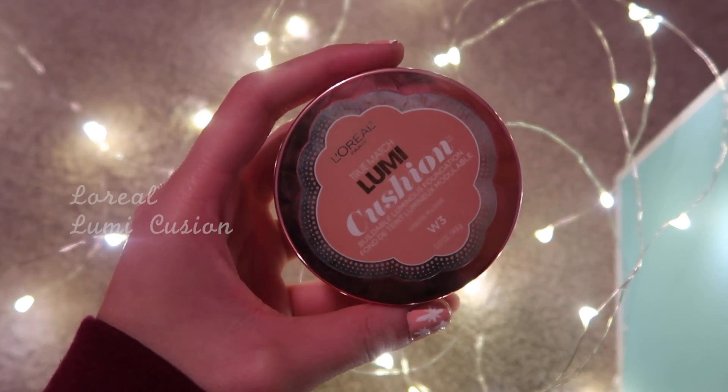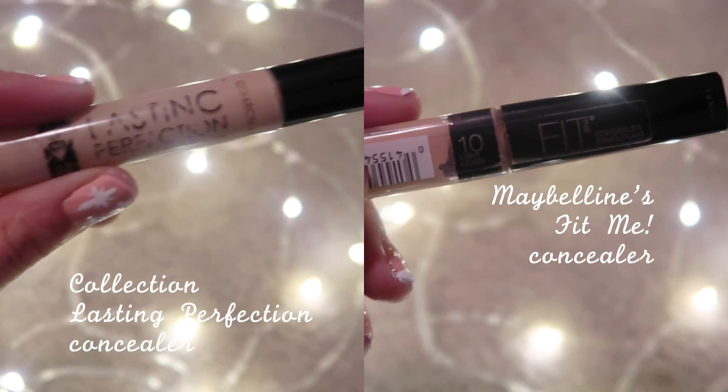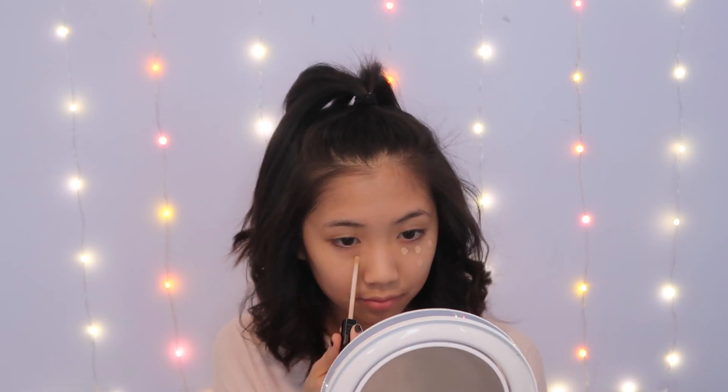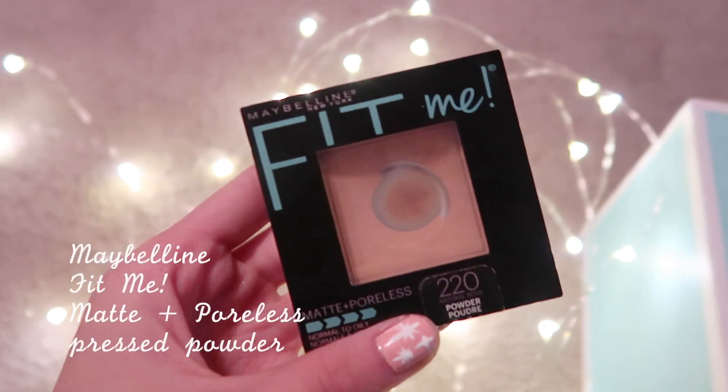I'm going in with my L'Oreal Lumi Cushion Foundation, and then I will be going in with my Collection Lasting Perfection Concealer and Maybelline's Fit Me Concealer in the shade Light and Warm Medium. For powder I will be using Maybelline's Fit Me Matte and Poreless Frosted Powder.